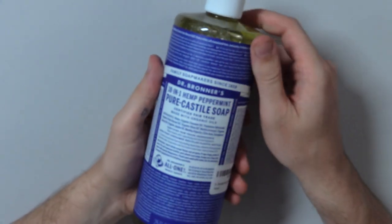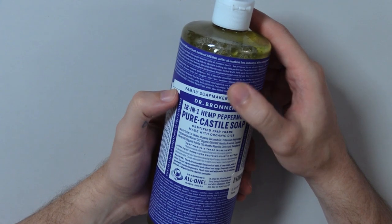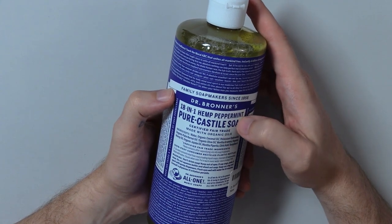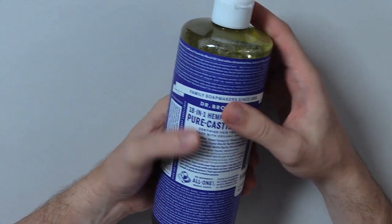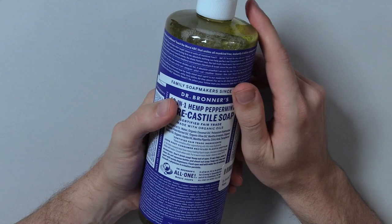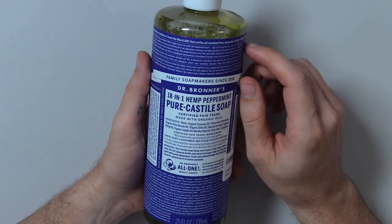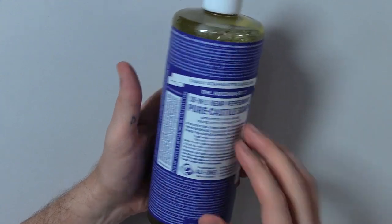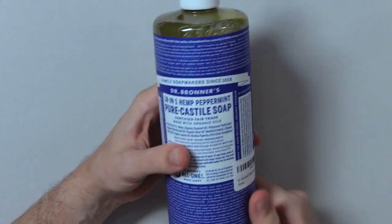All right, welcome everyone. Today we have here a special bottle of — well, I don't know if it's shampoo or not. Definitely some kind of soap. This is a viewer request and let's call it a 100 sub special. Thanks for subscribing everyone. And this is a bottle we're going to read, which has a lot of words on it. So buckle up.